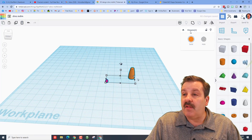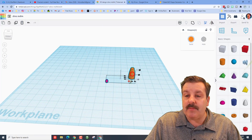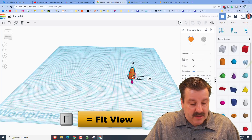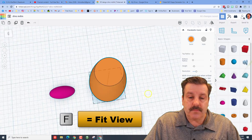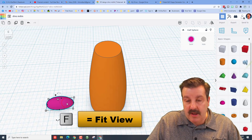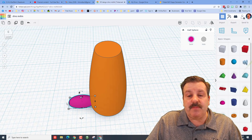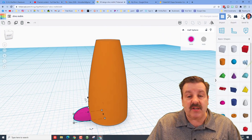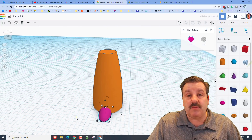Let's take our two items and align them. We are only going to align them to the front. Do F to Fit View on the leg. Orbit so we can see better, and then use your arrow key to nudge this back in so it sticks in about 2 to 3 millimeters. I think that looks better.